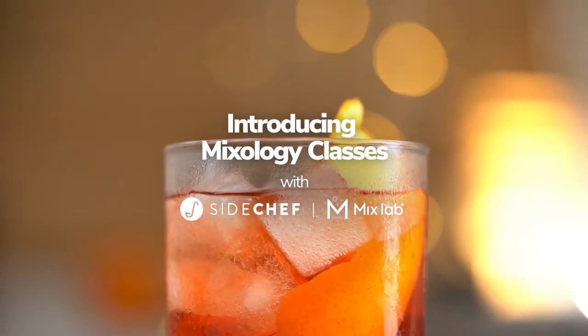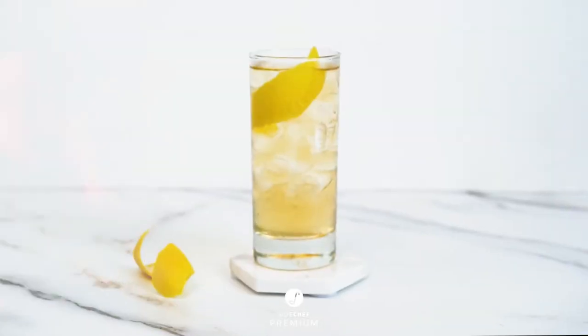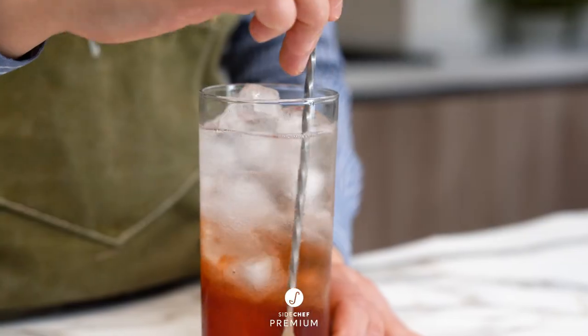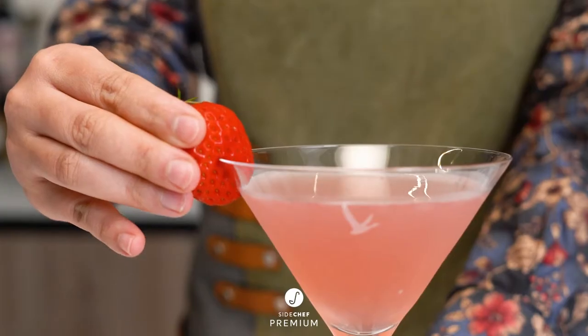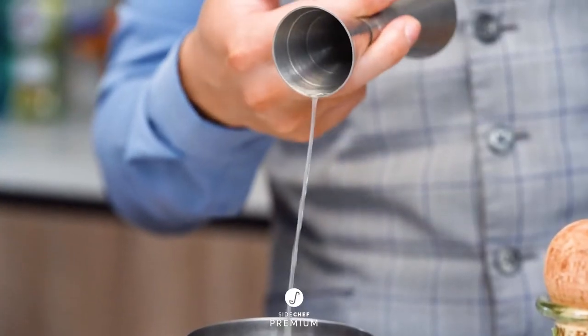Welcome to SideChef Premium. This is Mix Lab. In this series, you will learn the foundations of mixology and make some delicious cocktails along the way. All of these drinks use five ingredients or less and will show you how to make basic drinks extraordinary.